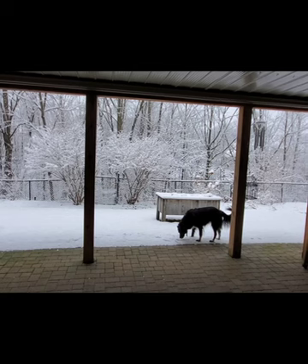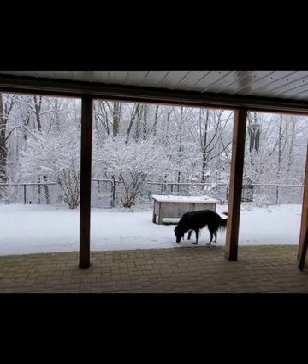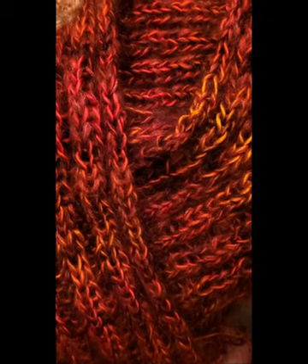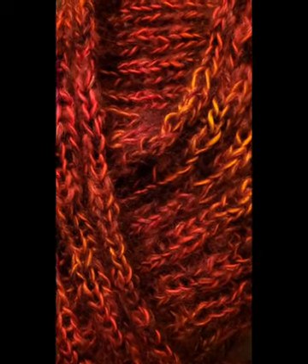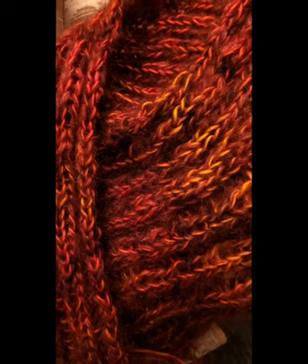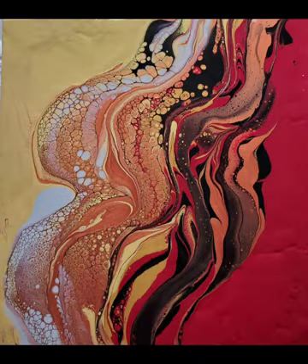Hi, this is Gail from Life and Splatters, and Happy 2023. This is my first painting video of the year. Ever since the weather turned cold I have started knitting and crocheting feverishly. I don't know what that means as far as the Farmer's Almanac — maybe it's going to be a very cold winter — but these colors seem to be repeating in what I'm working with, and they were the colors that inspired this painting. I'm going to show you how I created it.